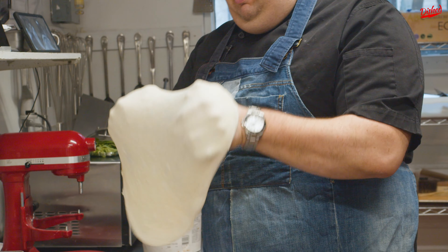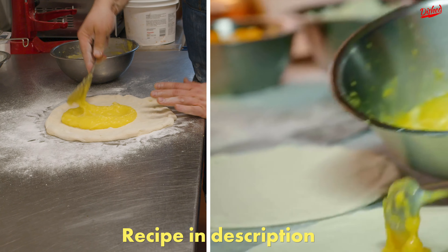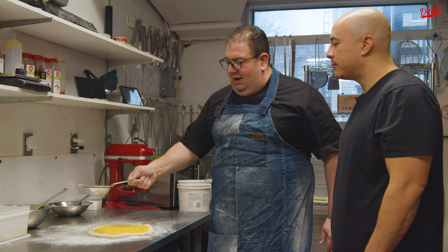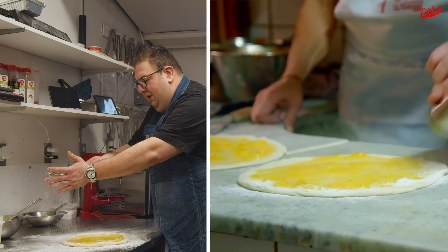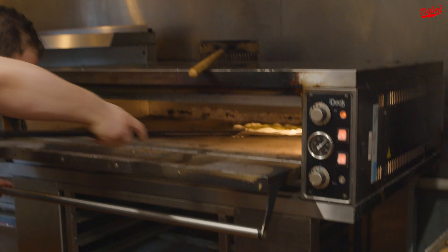Stretch it out just a little bit. It's lemon curd with some lemons on the side. Then, around the edges, around the crust — the cornichone, as we call it — sprinkle a little bit of powdered sugar. Then we're gonna take our peel and add it in the oven.